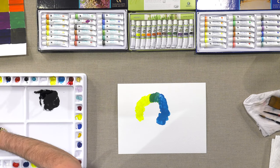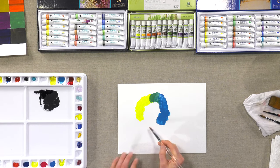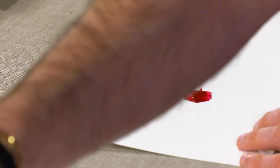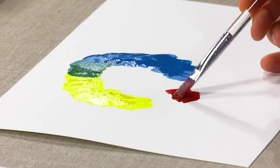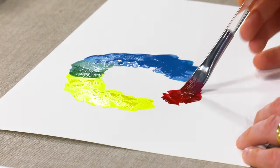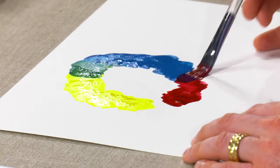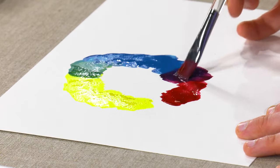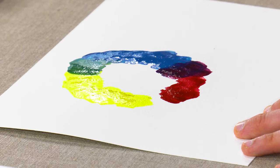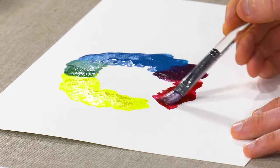For today it's just about showing you how they work. That will also vary depending on how much water you add — it will depend on the paint itself, the pigment in the paint. Some colors are more naturally transparent than others. So let's go ahead and see what kind of a really nice violet we can get from these two.